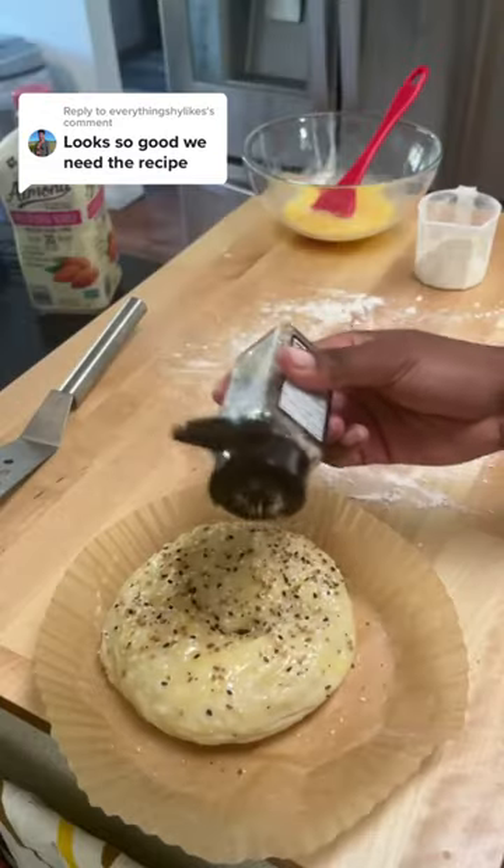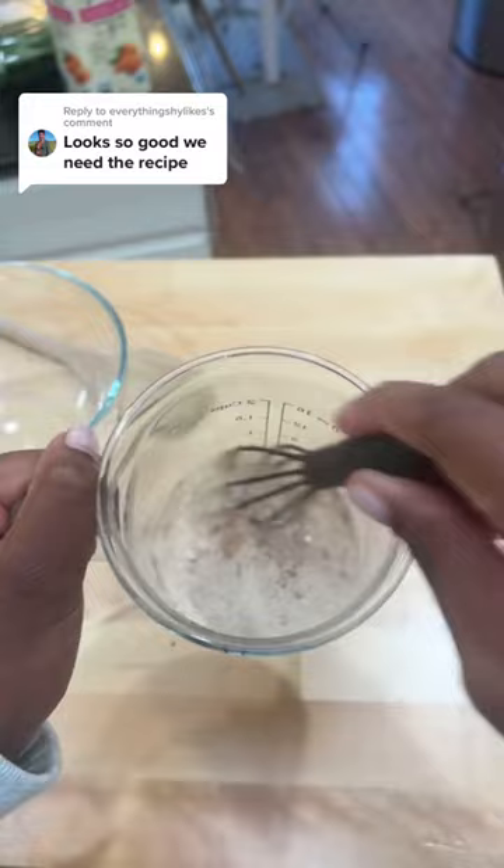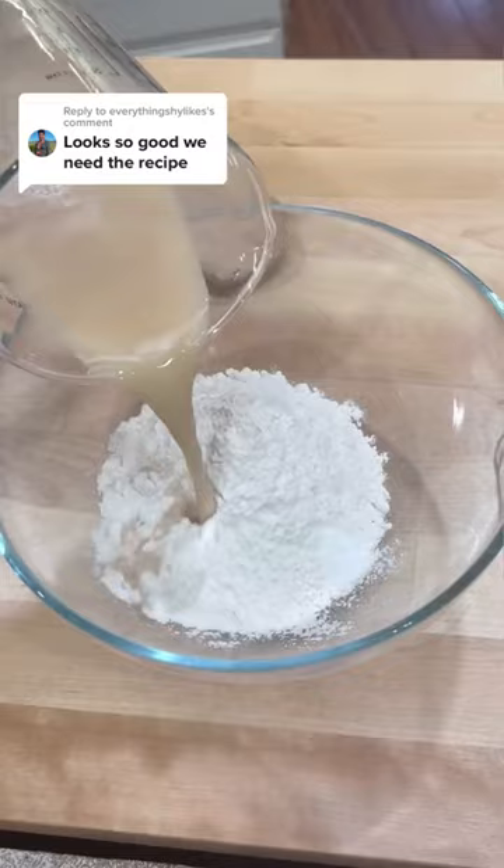The recipe for one single bagel. Mix one teaspoon of yeast, one teaspoon of brown sugar into half a cup of warm water, then one cup or 120 grams of flour, a quarter teaspoon of salt.